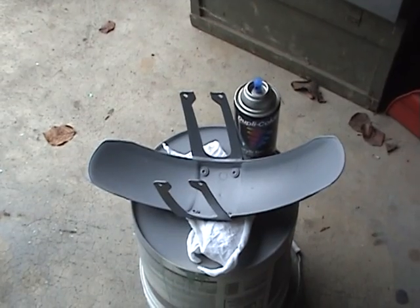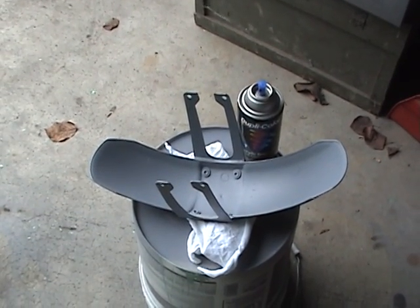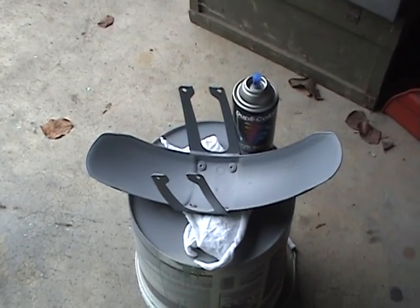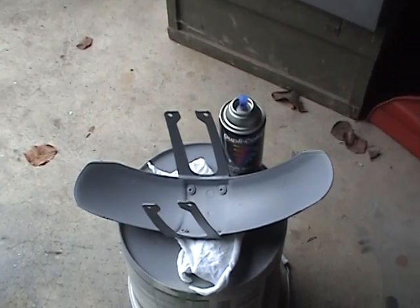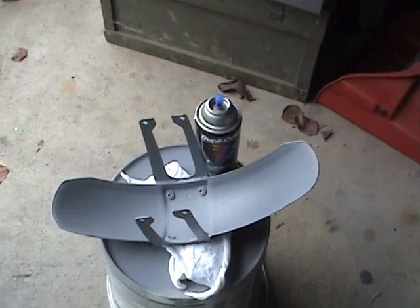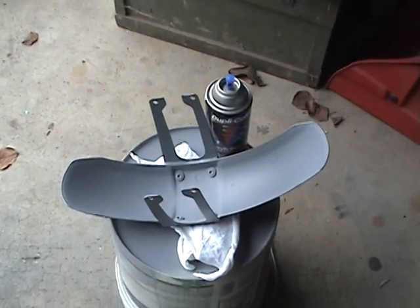Now a tack coat is not a full coat. I would say it's more than a half coat, but not a full coat. Remember, the paint is heavy, and the more you put on, the more it can sag.